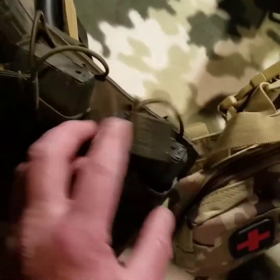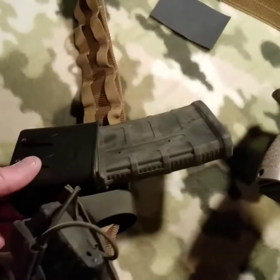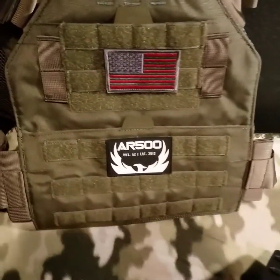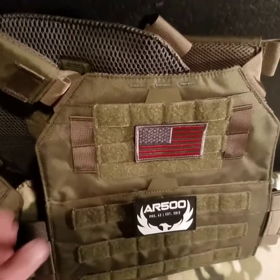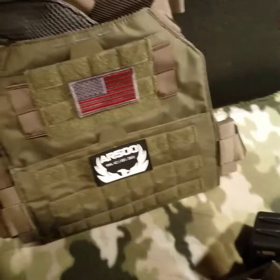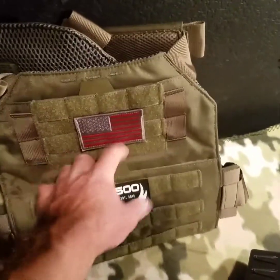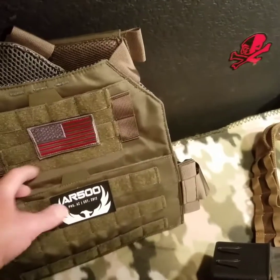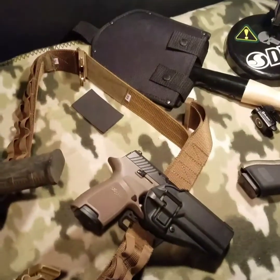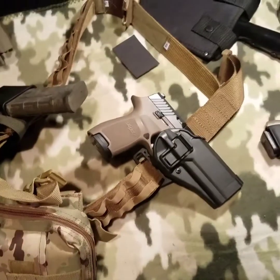For the AR setup, I got one, two mags here secured, and then I got the quick-access one here, plus one on the rifle. I also picked up an AR500 plate carrier — no plates yet, but it's in the works. I'll do a video when I get the plates. If I'm running this I could still have a couple more mags in the front pouch.